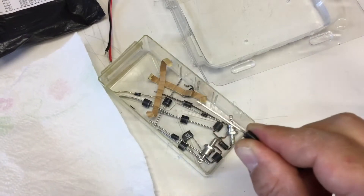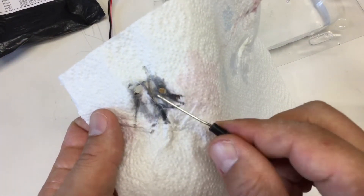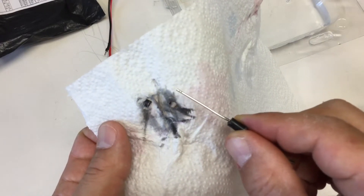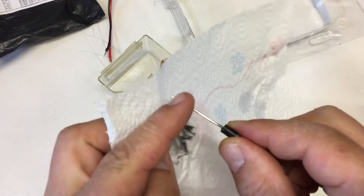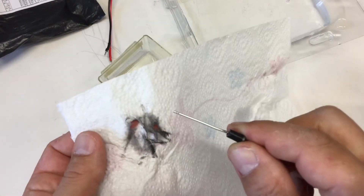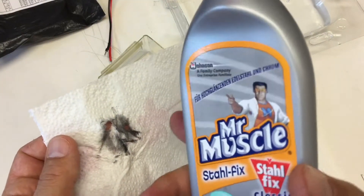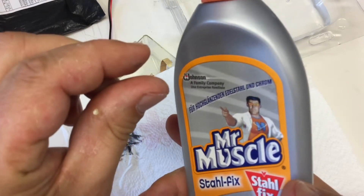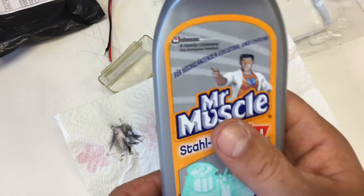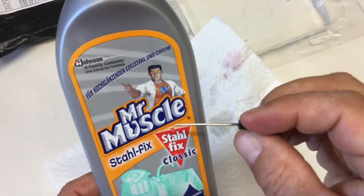Nice trick. The idea here is that sandpaper or something similar is too rough — it will destroy the coating on the copper core. But in these cleaning detergents for stainless steel or silverware, there are very small fine abrasives, and these are okay for removing the silver oxide or other oxides from the leads.